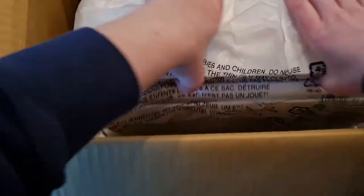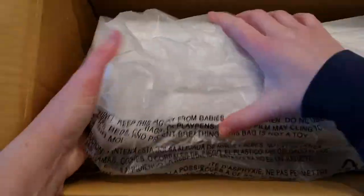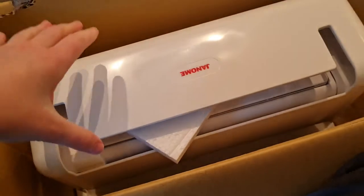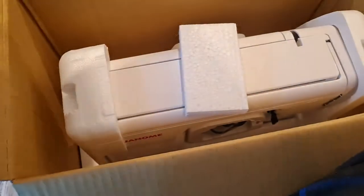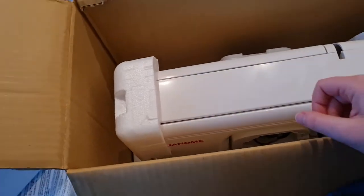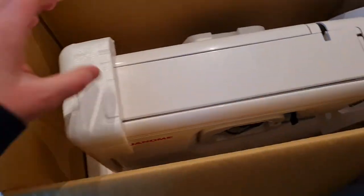Does it have a handle? No — what? It doesn't have a handle. How am I supposed to lift it? I know I'm being a bit weird about this — it's all to do with my anxiety about this.